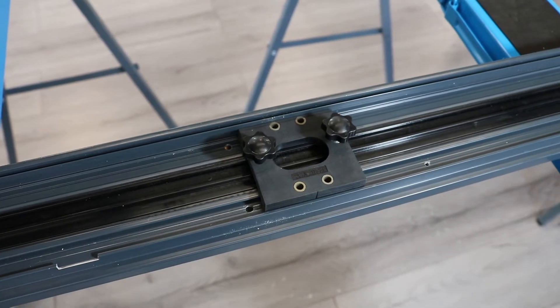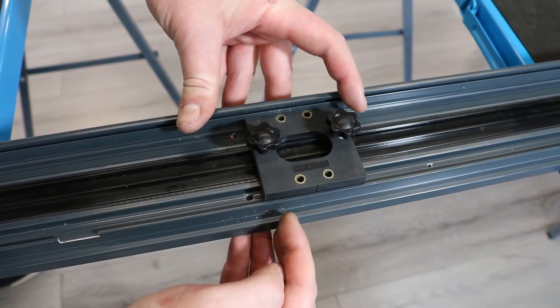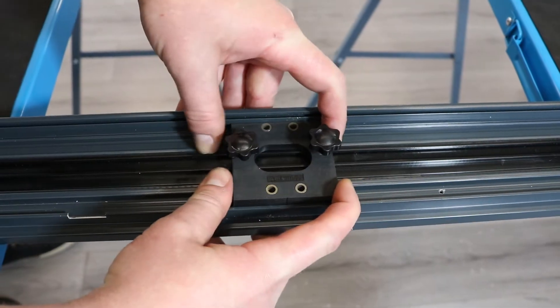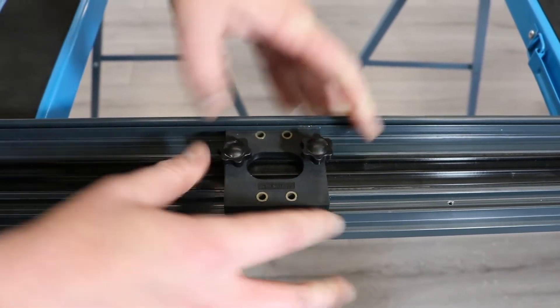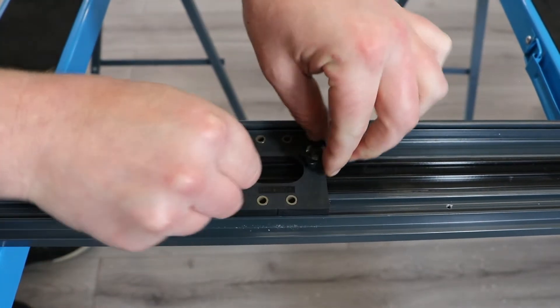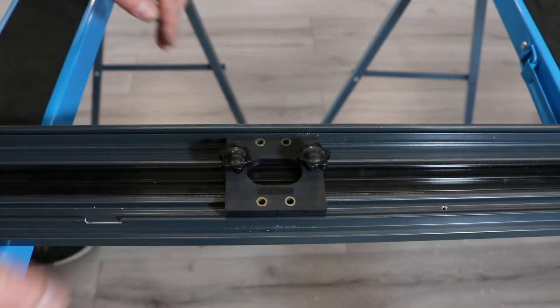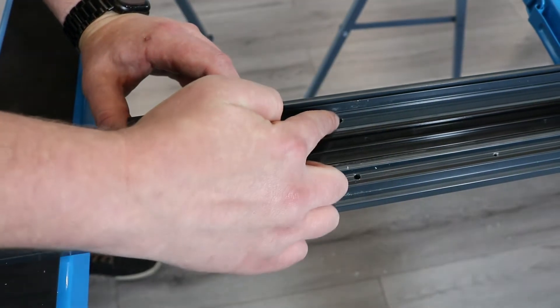This window has one central mullion which is screw ported. Mark your centre line, slide your jig into place using the centre line on the jig. Tighten the screws and drill through the four holes with a five mil bit. You should end up with these four holes here.